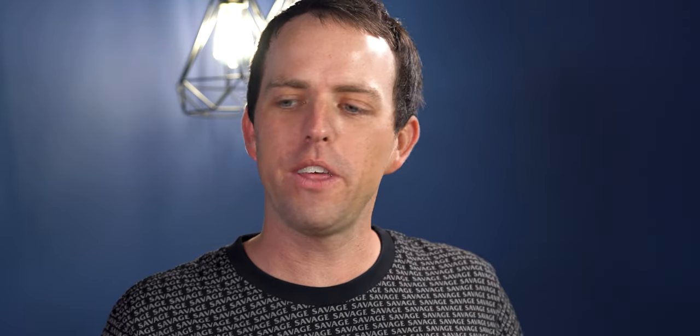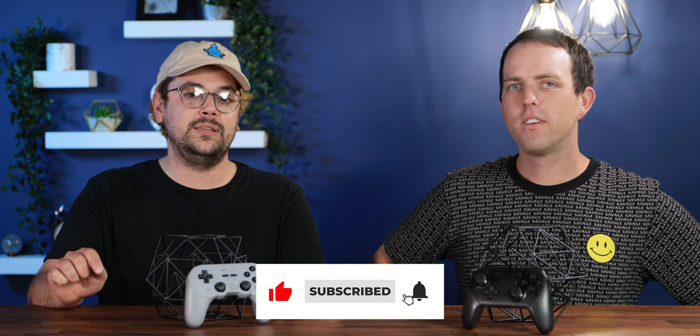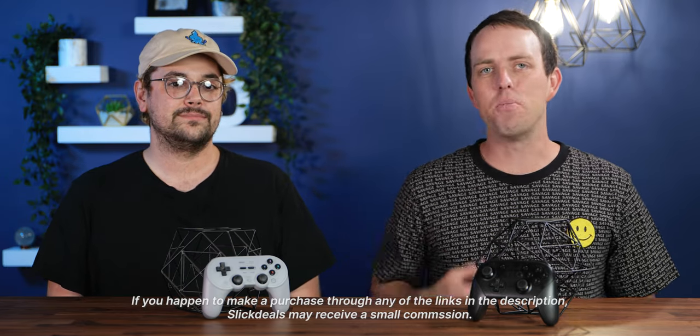You playing Pokemon with these controllers? Like this video if you're playing Pokemon with these controllers. Comment the best Gen 1 starter Pokemon — I think it's Charmander. No, it's either Squirtle or Bulbasaur. Charmander is the worst Pokemon. Quick disclaimer: if you happen to make a purchase through any of the links in the description, Slick Deals may receive a small commission.